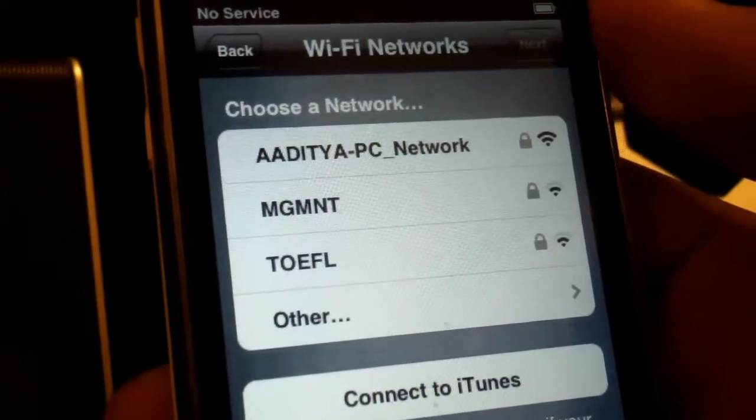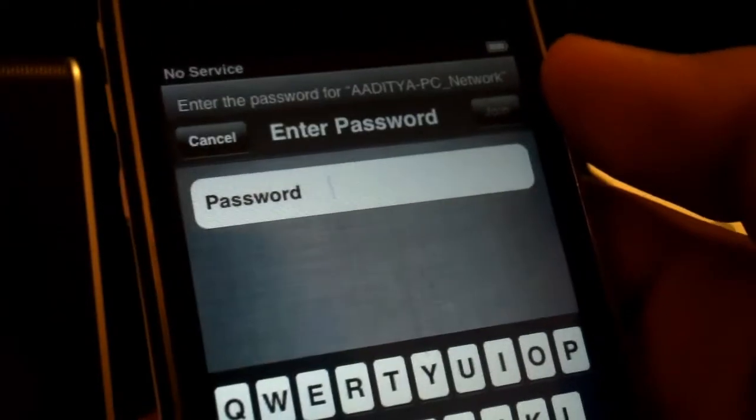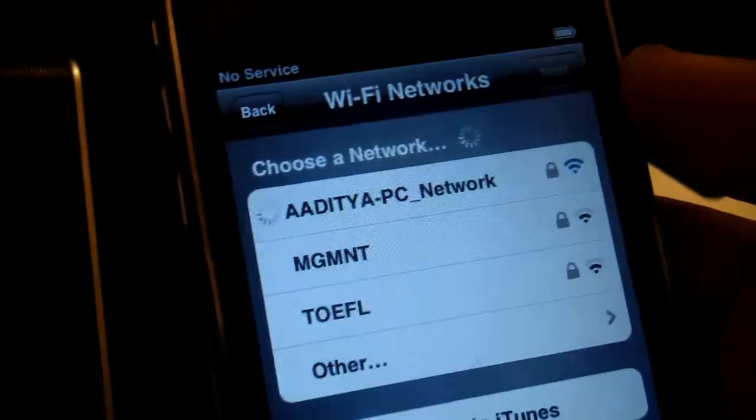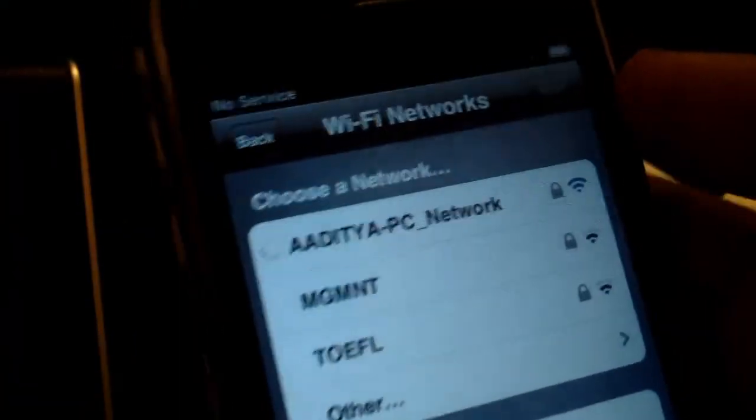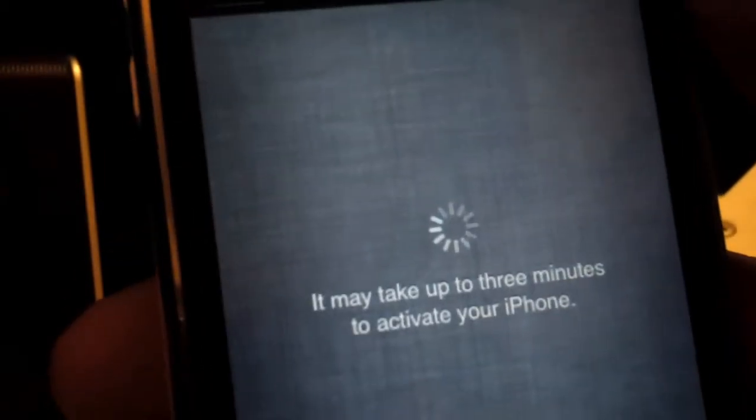Here is where you guys set up your Wi-Fi network. This is where you guys can connect to your office, home or school Wi-Fi network. What I'm going to do quickly is type in my Wi-Fi network password and then hit Join. This shouldn't take more than a few seconds. As you guys can see, I should be fully connected to my Wi-Fi network. So I'm going to hit Next and it says 'activating your device', whatever device you do have.